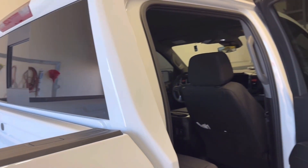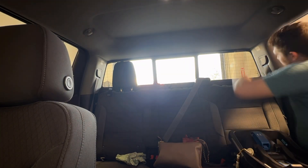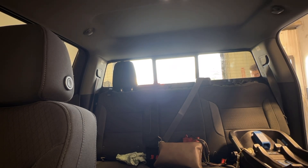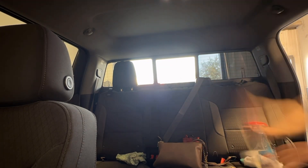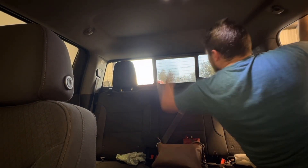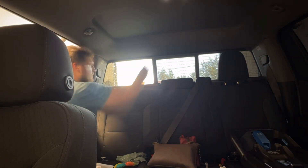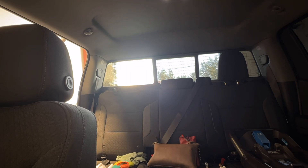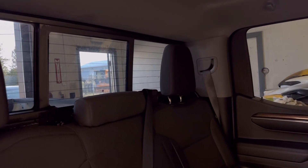So now I'm going to do the back ones — pull the headrests out and then do the side ones. I'm going to slowly make my way around. So here it is all done. Doesn't look as dark on the phone, but it's really dark — check this out.